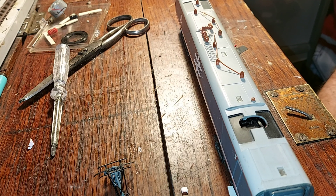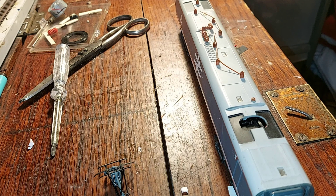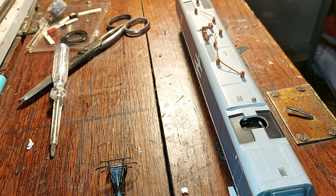Hello, welcome along. Doing a bit more on the APT - I've done a few other little bits but I'll show you those when the whole thing's completed. I've started fitting the couplings but I'm waiting on some more coming, so we'll do that another time. Today we are looking at the pantograph.